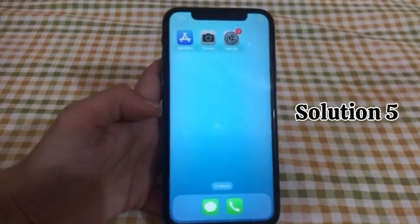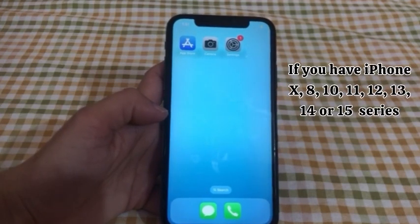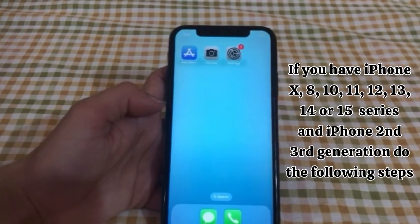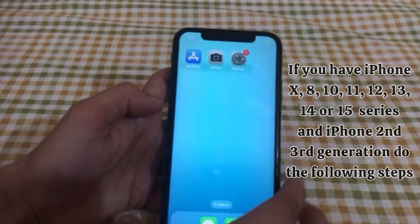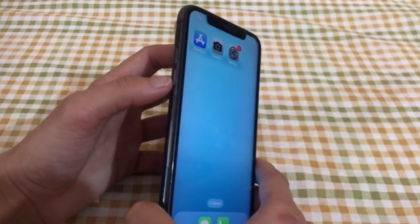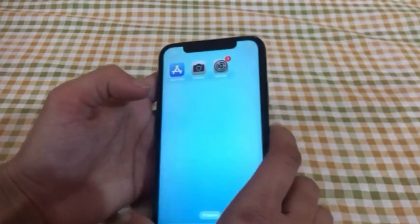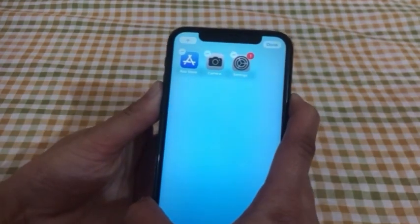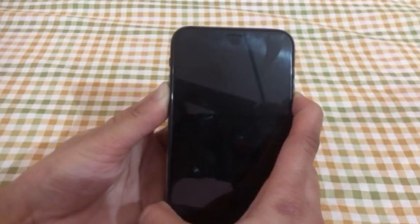Solution No.5: If you have iPhone X, 8, 10, 11, 12, 13, 14, or 15 series, or iPhone SE 2nd and 3rd generation, do the following steps. Quickly press and release the Volume Up button, next quickly press and release the Volume Down button. Finally, press and hold the Side or Power button until you see the Apple logo.